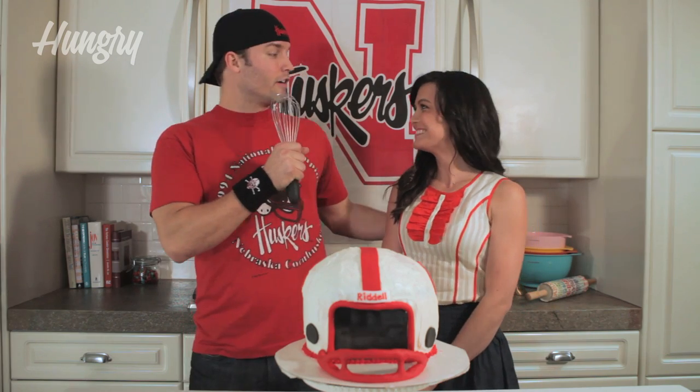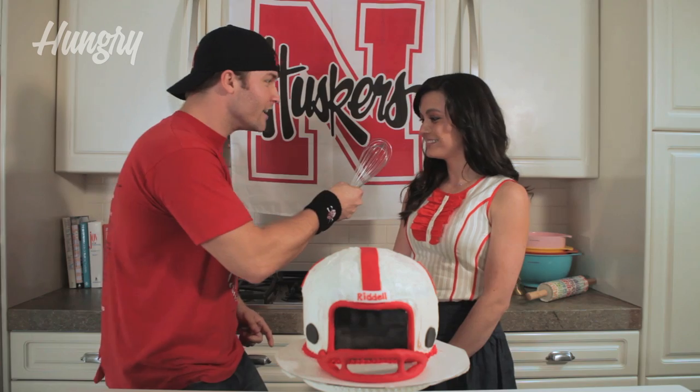Scott gives his verdict: 'I gotta say that Ashley was our MVP today. She really came to bake. I felt like the coach — I brought a game plan and she delivered on it. Led our team to victory. Left it all out in the kitchen. It's time to celebrate this victory — go Big Red!' Ashley tries to get Scott to say 'Go Big Red' for the camera but playfully refuses.